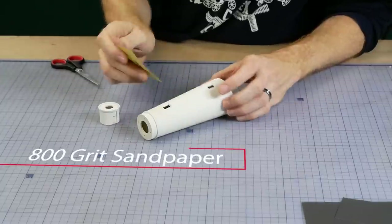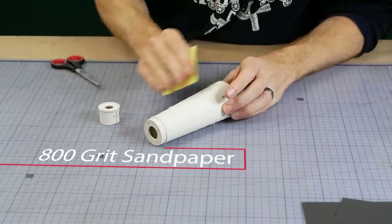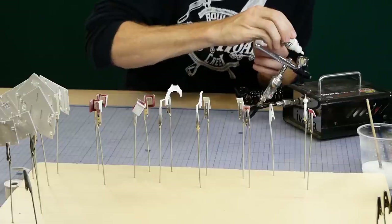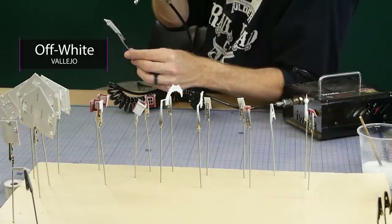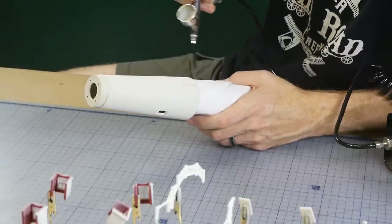Some of the textured paint particles stand out a bit too far for HO scale, so I very lightly sand them back until the texture is a little more uniform. Now all the main parts can be painted using Vallejo off-white. You'll likely need to thin the Vallejo paint quite a bit before spraying it through the airbrush.